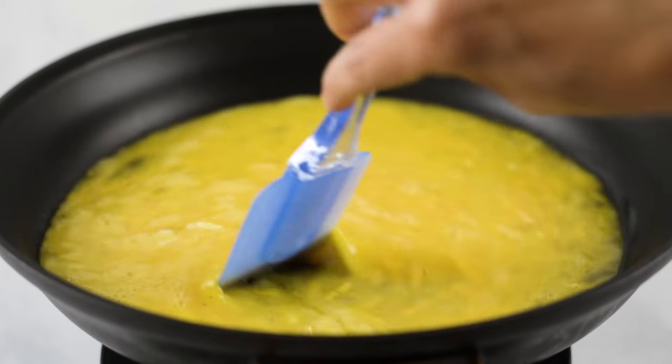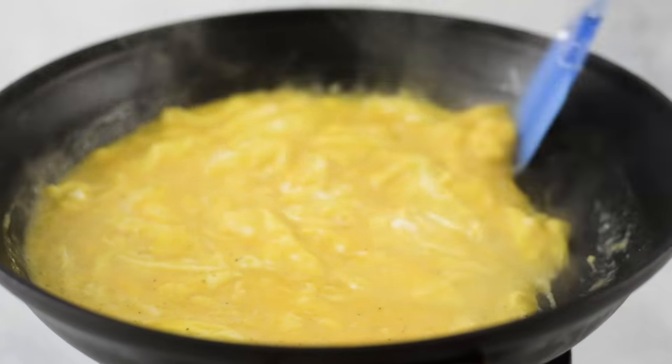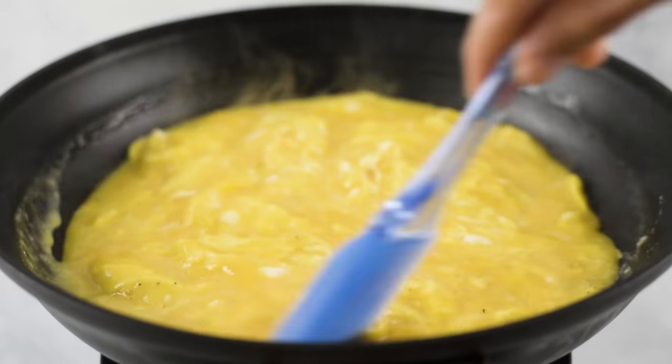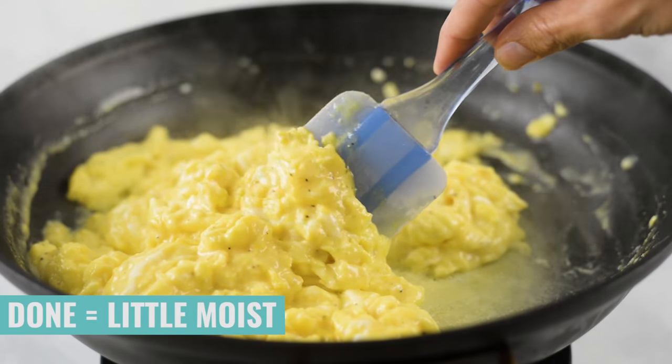Using a spatula, we're pretty much just gonna be tossing this constantly. You want the eggs to get nice and fluffy and smooth and velvety, and that's gonna happen by using a spatula and just going to town as it's cooking, making sure that you're tossing it and evenly cooking everything. The eggs are done and ready to remove from the heat when they're still a little bit moist. You don't want to cook them all the way through because they continue cooking even after you remove them from the heat — otherwise they could get dried out and become not-so-good scrambled eggs.